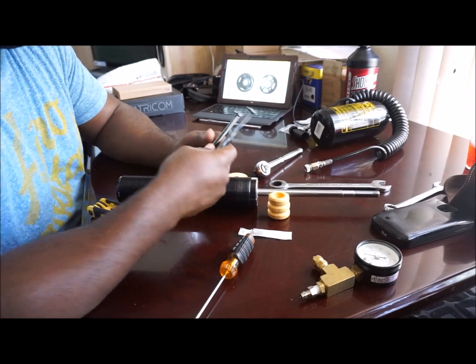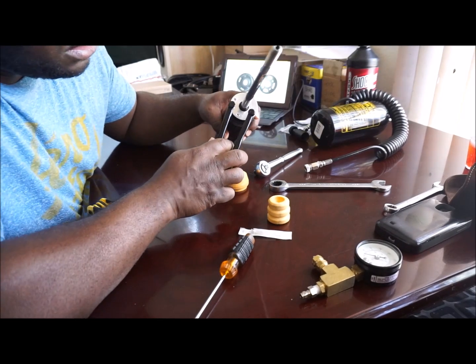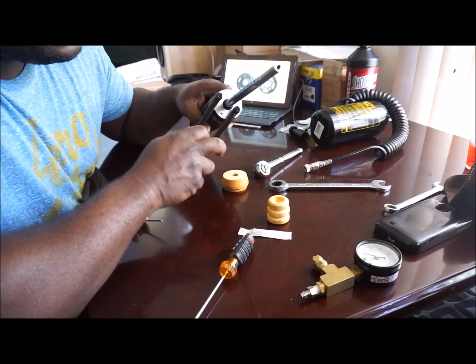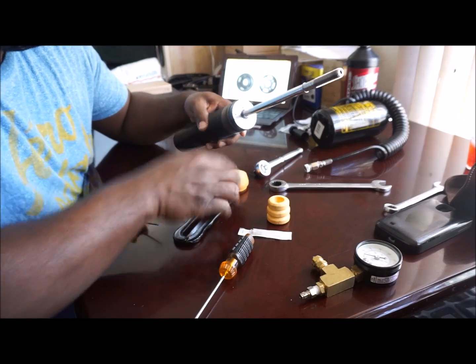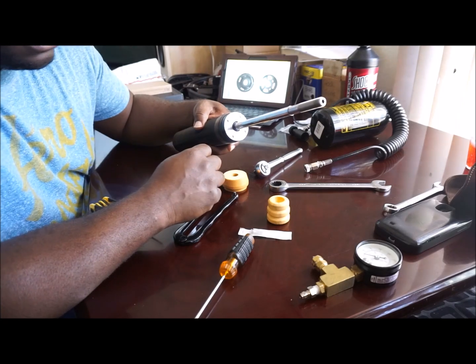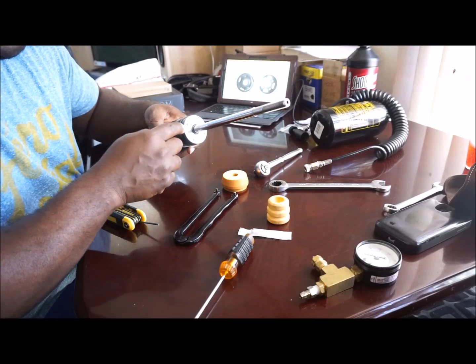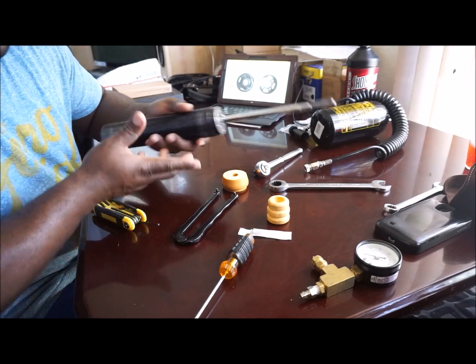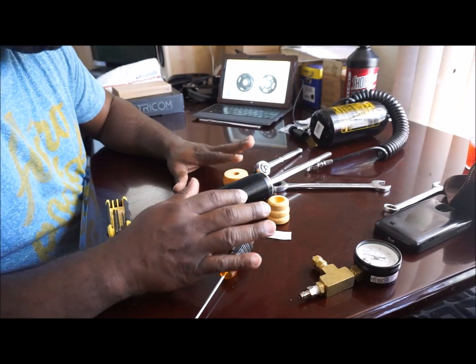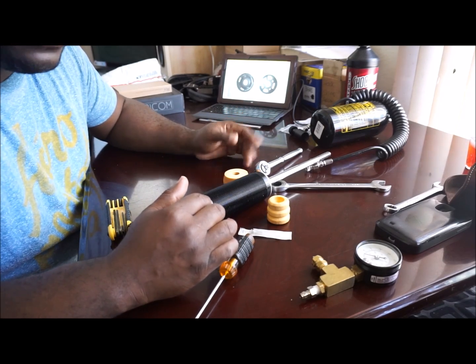You'll also need a spanner wrench. You use this once pressure is relieved from the shock - put it on like so and spin it to break the dust seal free. Unscrew it and take this out. That way you can lift the innards out after you remove the C-clip that's on the inside. All this is in that post I listed on clublexus.com, 'DIY Shock Revalve.'